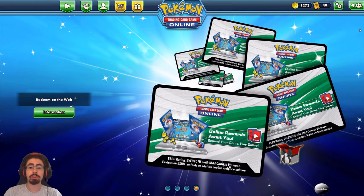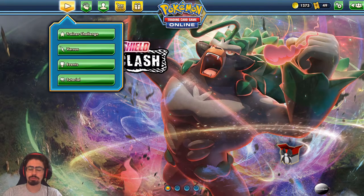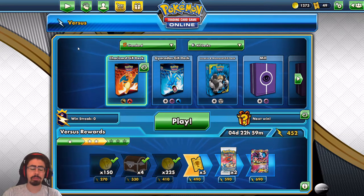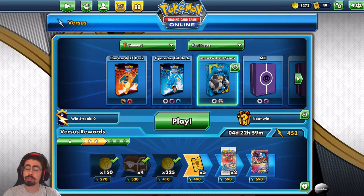Hey everyone, Monospider here bringing you another episode in the Pokemon TCG series. Today I'm going to be looking at another standard deck and doing first impressions of it. I've had one or two games with it when I first got it, but this really is a first impressions since I haven't had much experience. Today I'm looking at the Lucario and Melmetal GX deck, another gift from Jamie Viggy, so I'm keen to look at it.